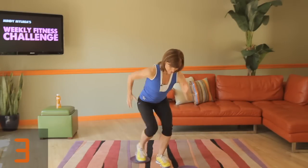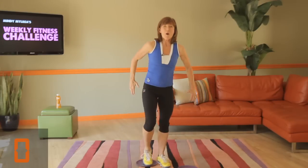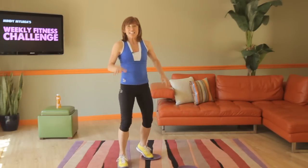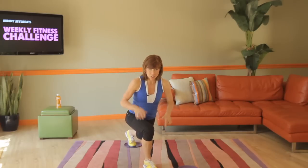Five seconds to go. Four, three, two, and one. Shake it out — these exercises look like nothing but they are major. Switch legs, here we go.